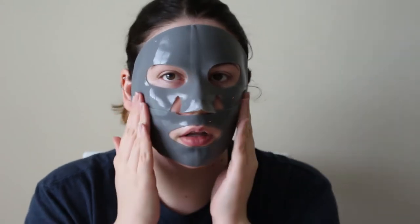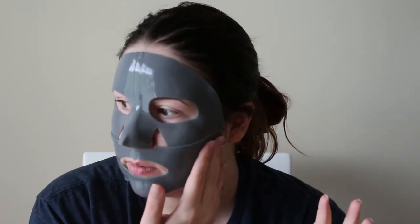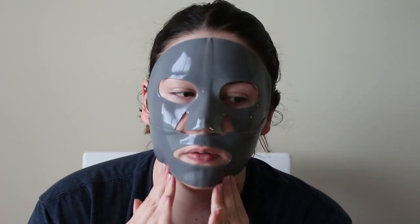So we're just gonna get that down. You leave this on — they recommend 30 to 40 minutes, which is a little longer than the standard instructed time for a face mask; usually it's 15 to 20. So we will leave this on for 30 to 40 and I will come back and let you know what I think.